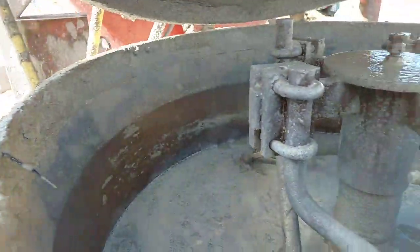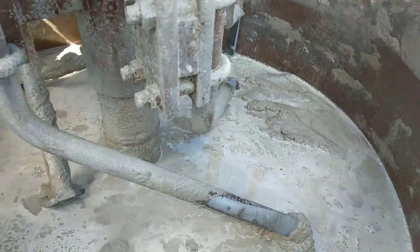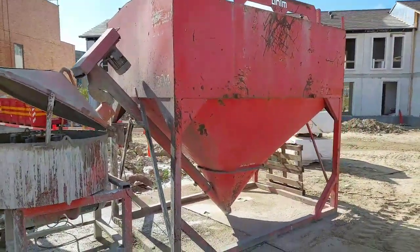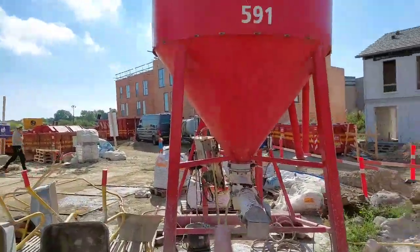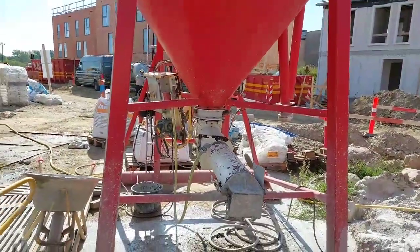So we're going to use this one. The mortar gets a bit better when we're using this one. When this little one is finished and empty, we're going to use the bigger one and empty that. And then they're going to remove it. So that's where we get the mortar from — Silo mortar, as you say.